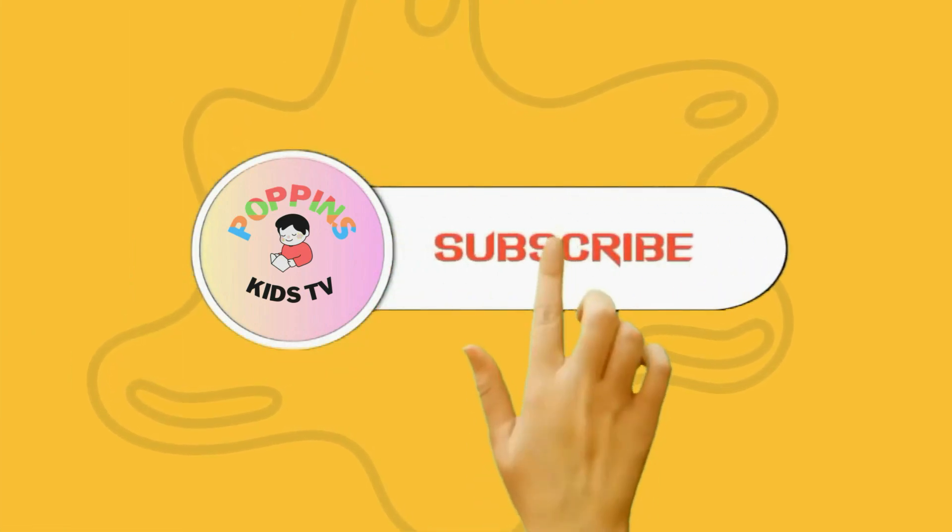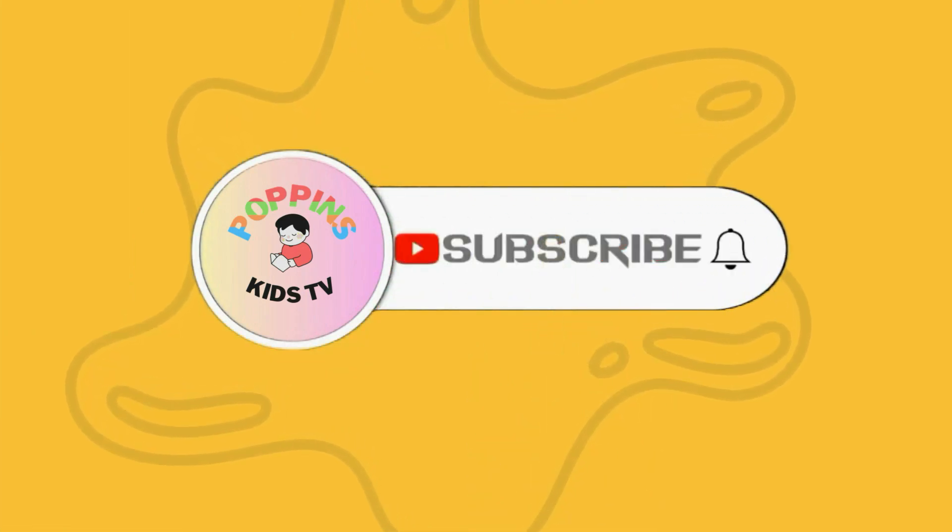Thank you for watching, kids. Subscribe to my channel. Bye bye.